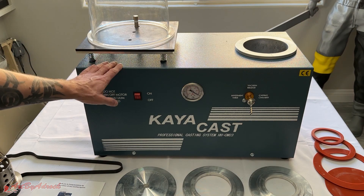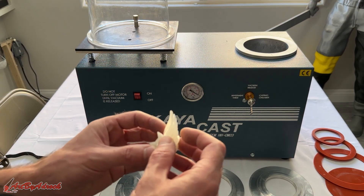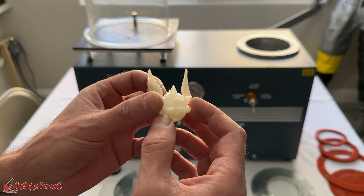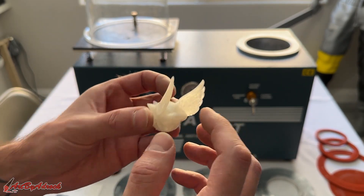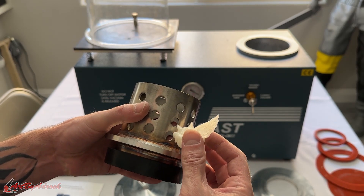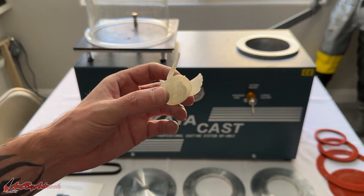All that's left now is to try this out. I went ahead and printed out a Mario Kart blue shell — the one that chases after you — and I thought it would be fun. It'll be small enough to fit in this flask, so I think we should be okay. I'm going to get this all set up and try out the machine.